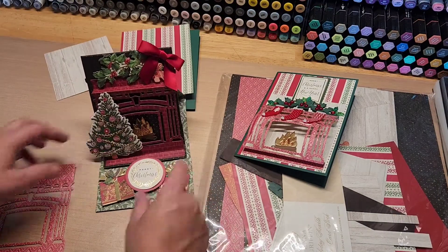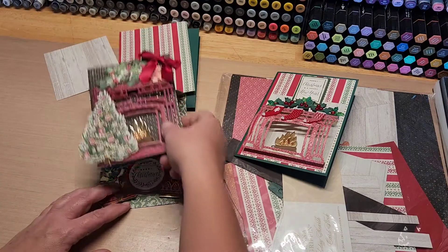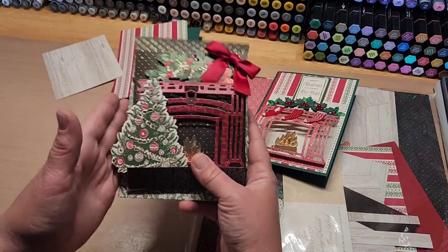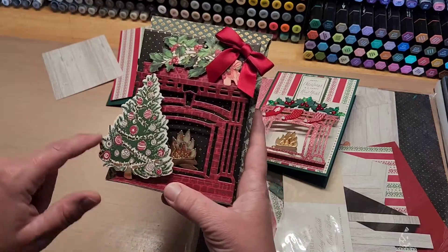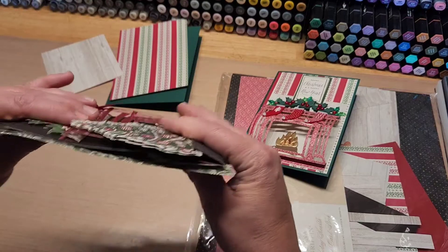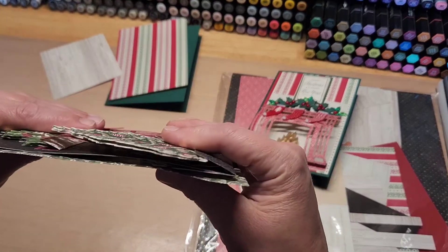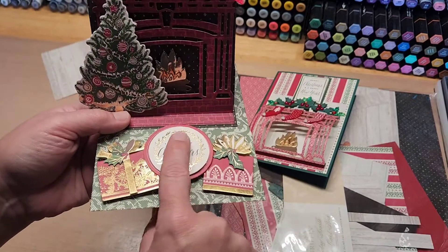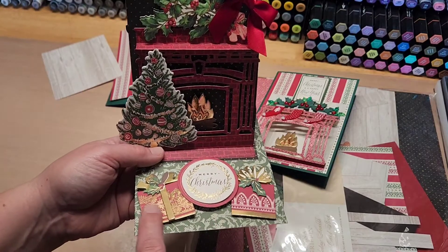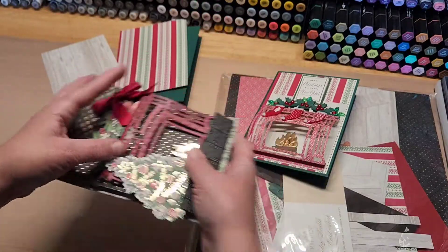I made a couple of these and I know some people were worried about the flatness of the card going in an envelope. Other than the width being five inches, I trimmed this little Christmas tree down after I made it and it actually fits in an envelope just fine. The thickness is like your normal Anna Griffin style card, and if you wanted it to be thinner you could actually not double up the dimensionals under the sentiment and just do it singular.